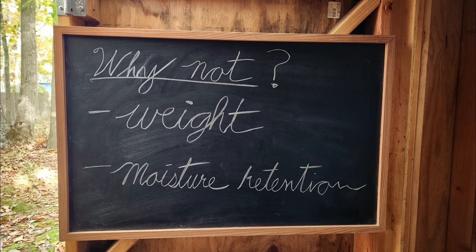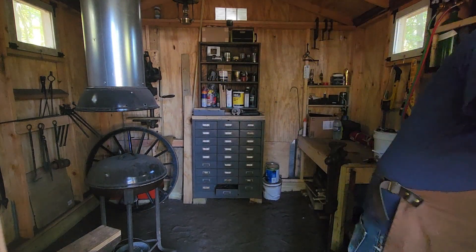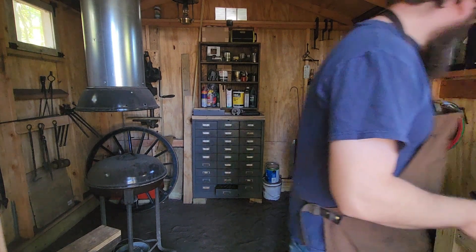Moisture retention could be an issue if your shop is outside and exposed to the elements. I did purchase an inexpensive grill off Amazon and I use the cover from that to kind of keep mine sealed up a little better, but I don't think this is going to be an issue for most people. Let's get things started — this is a pretty easy mix, it's just equal parts sand, kitty litter or clay, and vermiculite.